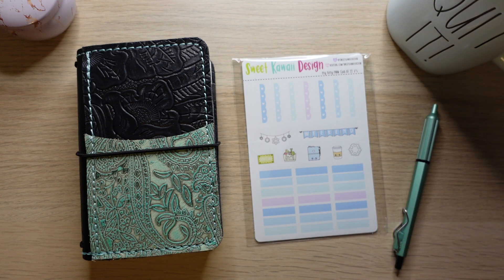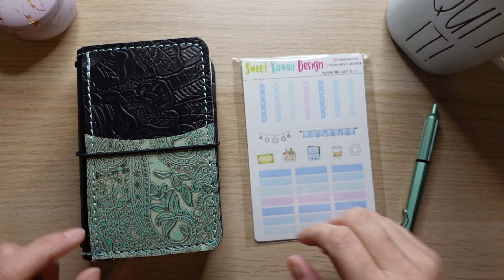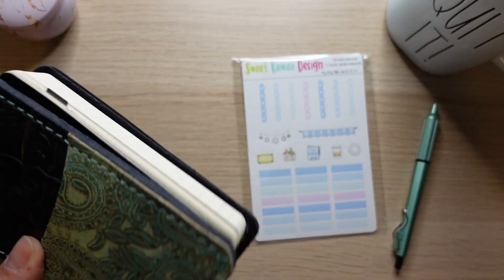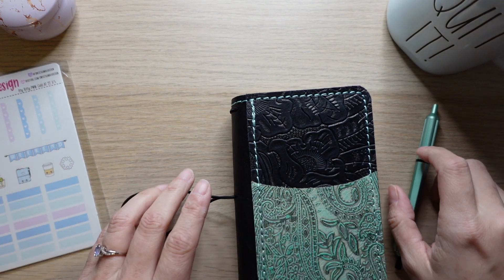Hi there, welcome back — welcome if you're new! I've got my little sticker kit from Sweet Kawaii Design and we're going to go ahead and set up for next week.